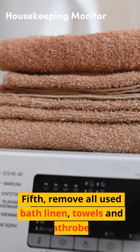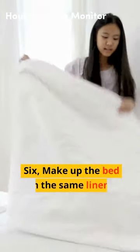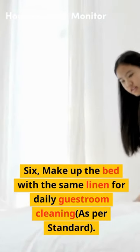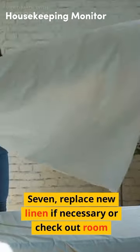Fifth, remove all used bath linen, towels and bathrobes. Six, make up the bed with the same linen for daily guestroom cleaning, as per standard. Seven, replace new linen if necessary or check out room.